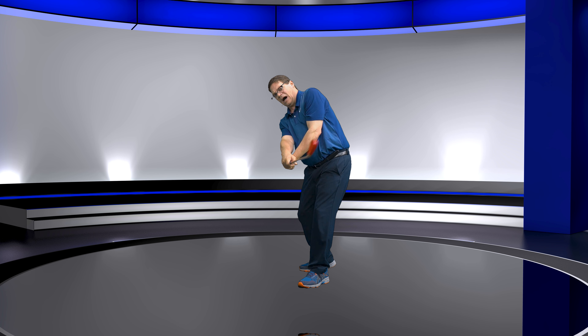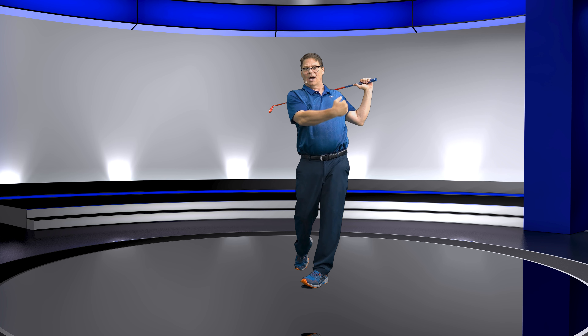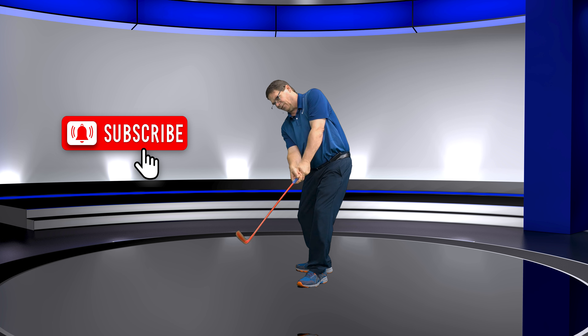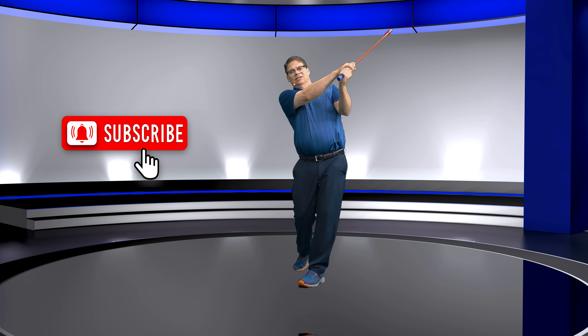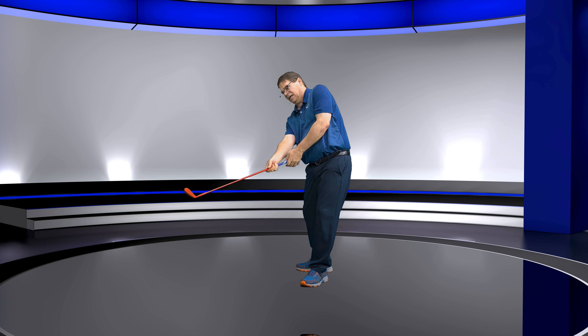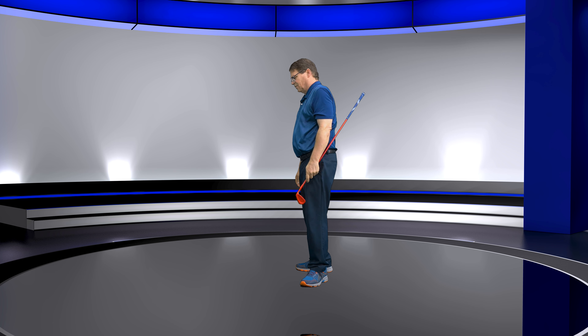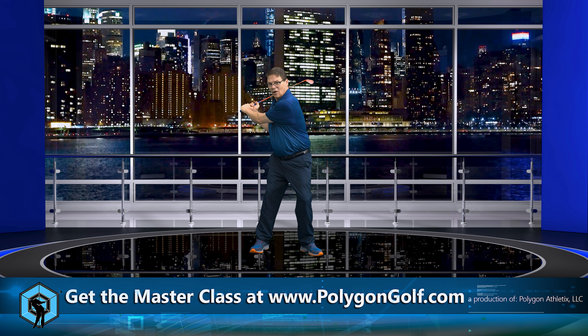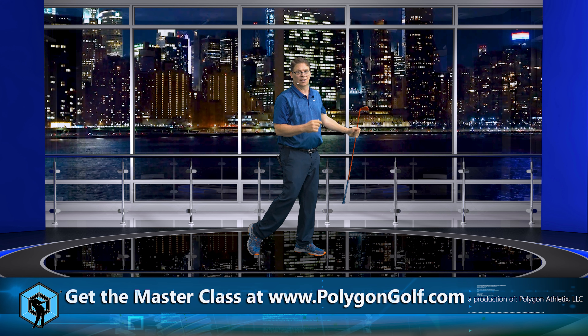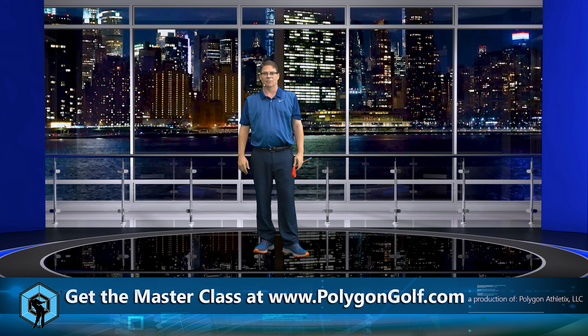Now I'm going to hook the right arm — the trail arm — around the spine. Pretty simple. So watch this: we come through, my only objective is to hook this around me. I'm not letting it go out and come up and do something crazy. We've got to get it to where the lead arm hooked, impact, then the right arm has to hook. And you will just be amazed with this simple concept — it's really going to help your game. If you've got any questions, leave them in the comments below. We'll see you in the next video.